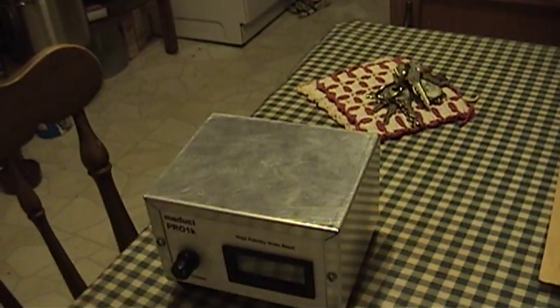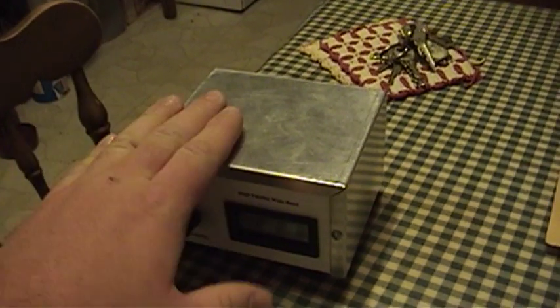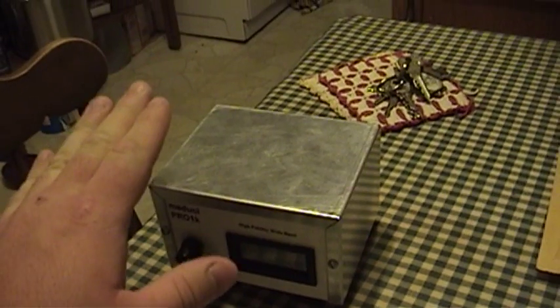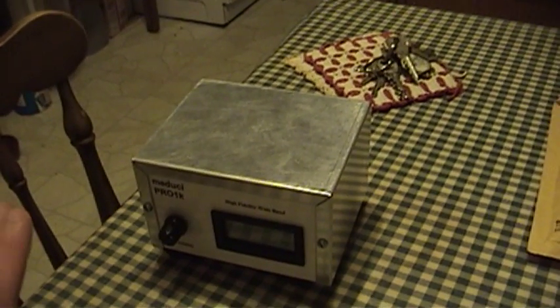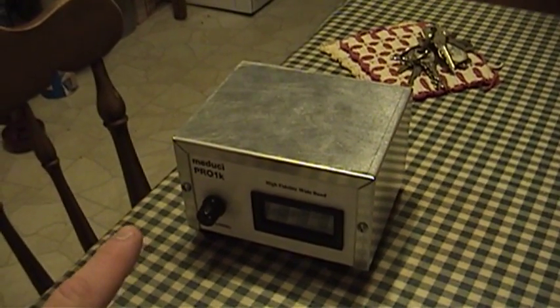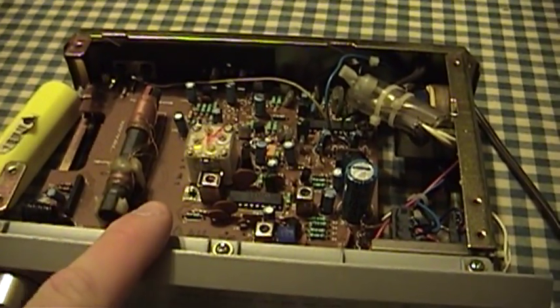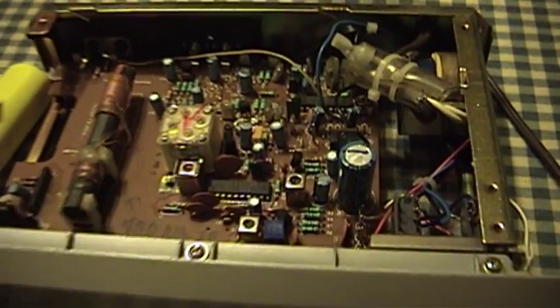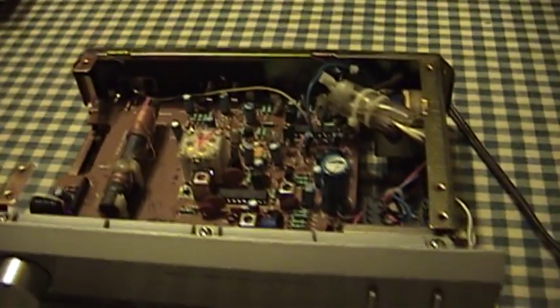The Medusi too uses the Sanyo LA-1245 AM electronic tuner. And since this still works — I haven't gotten that mad at it just yet — I made the same measurements on the same pins of the chip and I discovered that where there were things happening on the Medusi, there was nothing happening on the TM152 except for the local oscillator portion of the IC. So I'm afraid that the LA-1245 IC has taken a hit and I'll need to replace it.